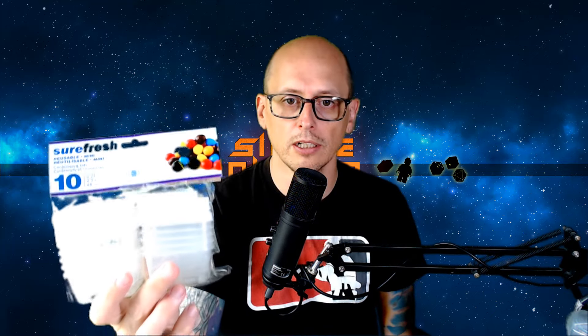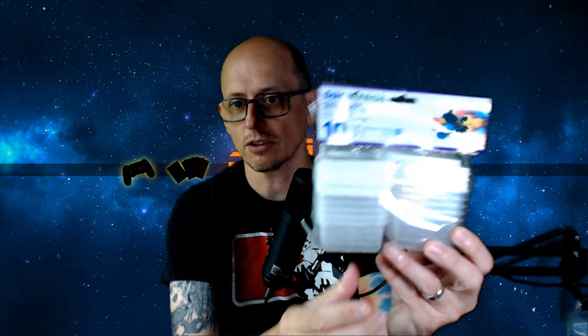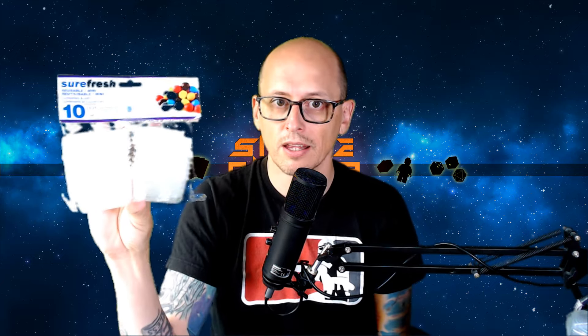Another thing I like to grab there is from the food section — these little tubs. It's 10 tubs for $1.25, and these are awesome for separating tokens inside my game boxes. I've got hundreds and hundreds of them. Whenever I punch a game, I'll use some of these to separate the tokens.